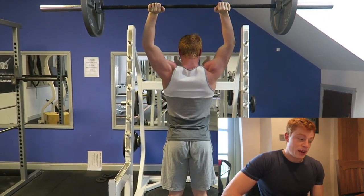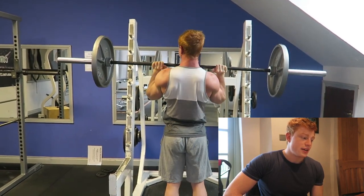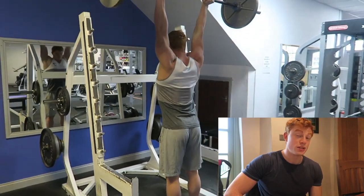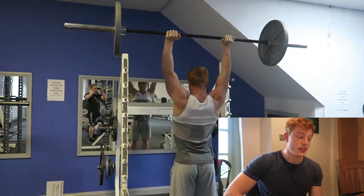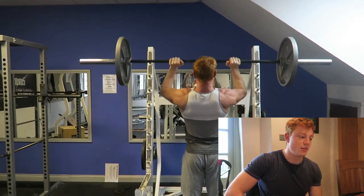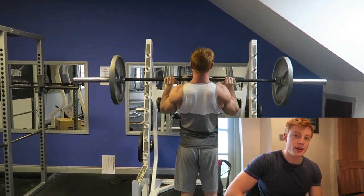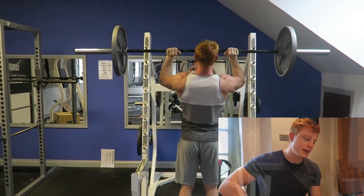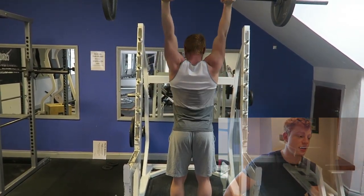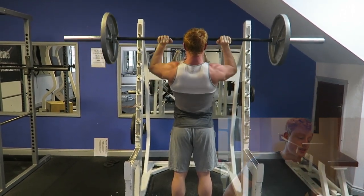I moved into OHP — standing military press, overhead press, whatever you want to call it. Just 65 kilos, four sets of eight. I love this exercise. This is just about pure strength: pushing upwards, extending up, locking out — all shoulder work. So we went chest then shoulders. Keys to this are pretty much the same as the bench press: keep your elbows in, shoulders back.